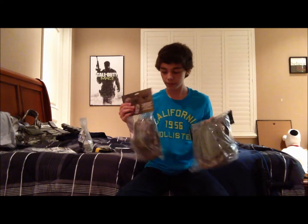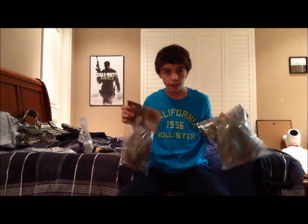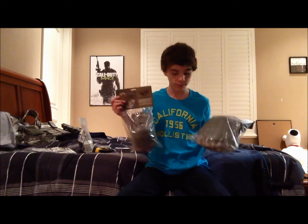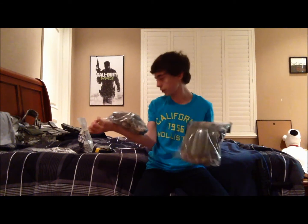I got knee pads and elbow pads — I got these in ACU to match my vest metal setup. I have an ACU digital camouflage theme going. These can be used in paintball and Airsoft, so I'll probably use them for paintball as well. There's a lot of diving involved, so I got those.